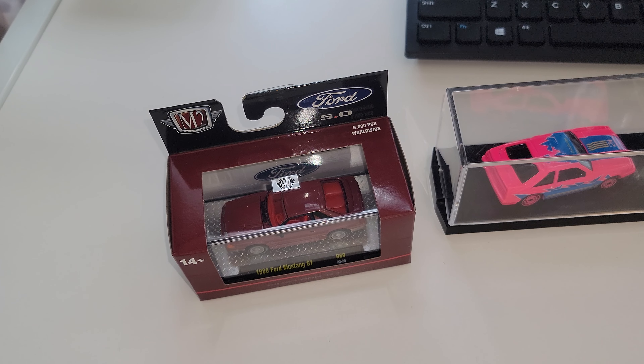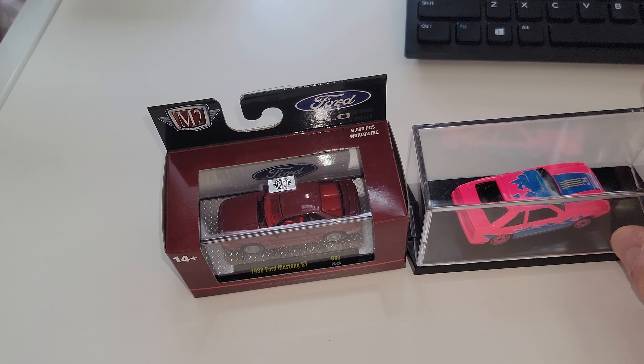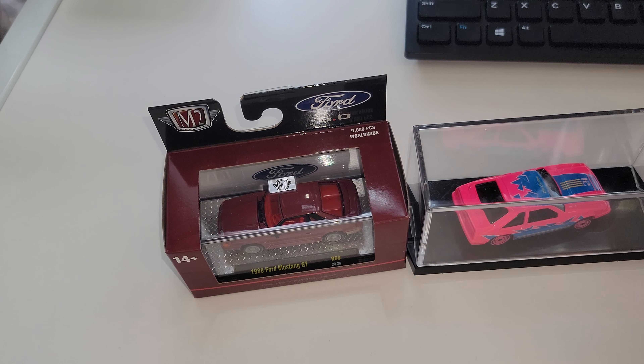What's happening YouTube, it's me Matt from A to Z Diecast. We've got a new release and a new-to-me custom from the late great Chris Walker — a one of one. So let's check both of these out and talk about what we've got in front of us.